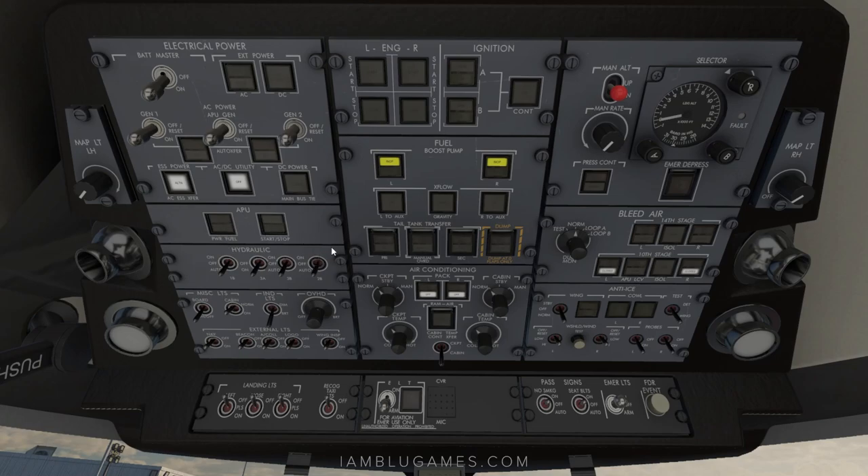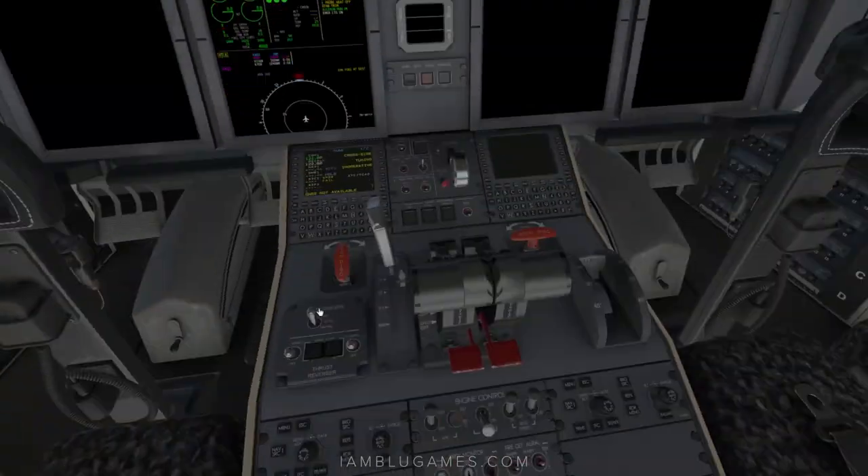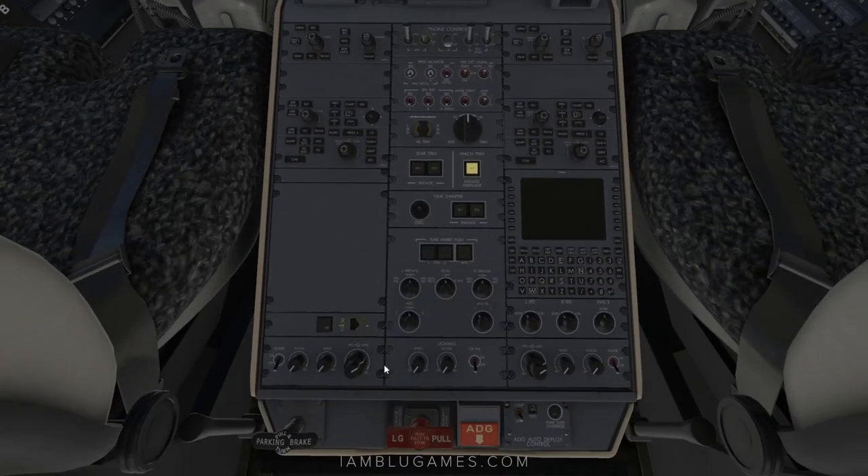You'll hear that firing up — it'll say 'start' in just a second, and once it finishes spooling up it'll say 'avail.' While we're waiting, we'll click on the nav lights, logo lights, passenger lights down to auto or on — whichever works best for you. Emergency lights can come on, and then we can get some cockpit lighting by going to overhead lighting, and also down by the parking brake to turn on integral lights and floodlights.